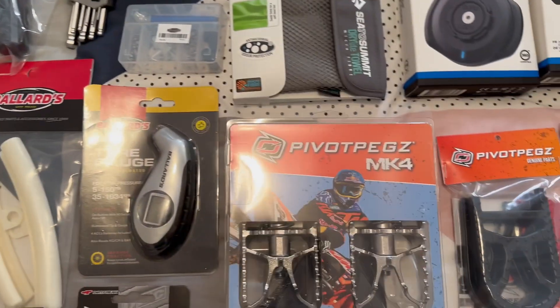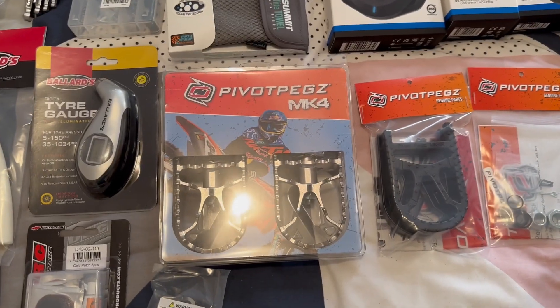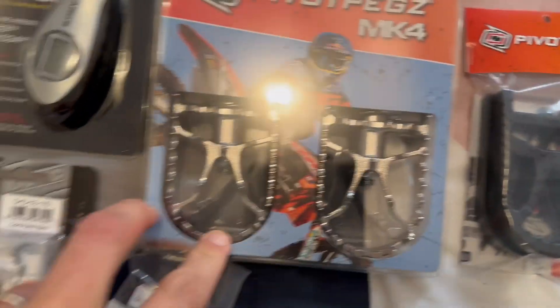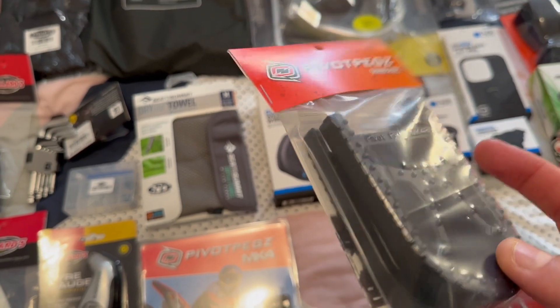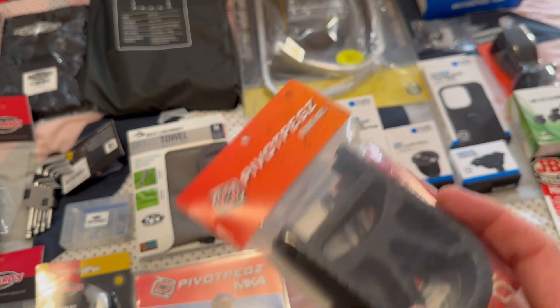Then I have Pivot Pegs Mark IV — quite expensive, but I looked at these and thought they'd be great. Curtis's real-life testing on On The Back Wheel confirmed they are great — really big platform size and the pivoting function. They come with a rebuild kit standard. These plastic covers are for weekend riding — if you're going into town with normal shoes on, you just zip-tie these on.